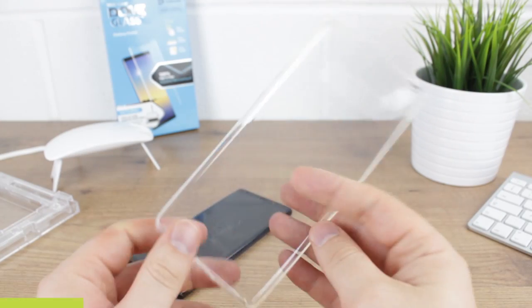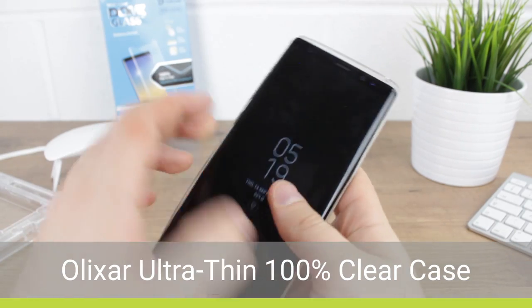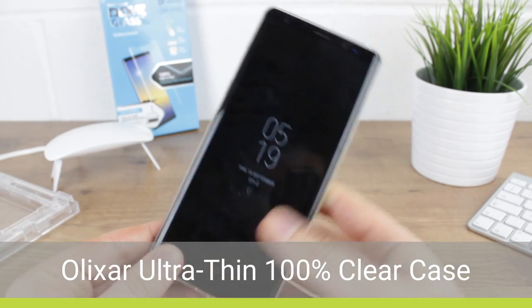Now we'll be taking a look at a selection of cases from Elixir, with the first up being their ultra-thin case which, as you can see, fits fine.